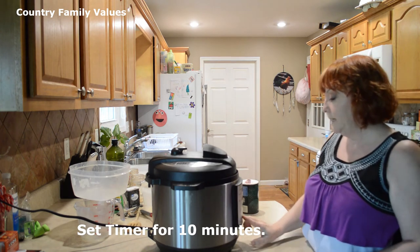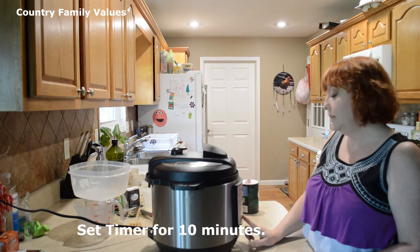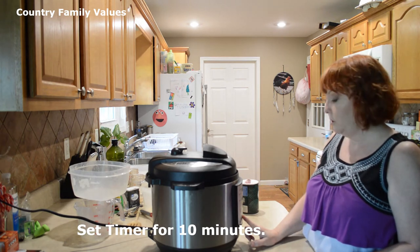I'm going to set mine for 10 minutes. When I'm using raw chicken, I do often put it on 15. That's kind of up to you.